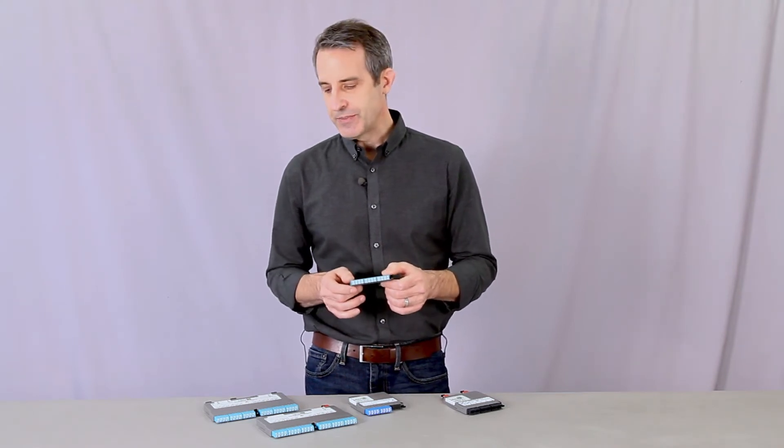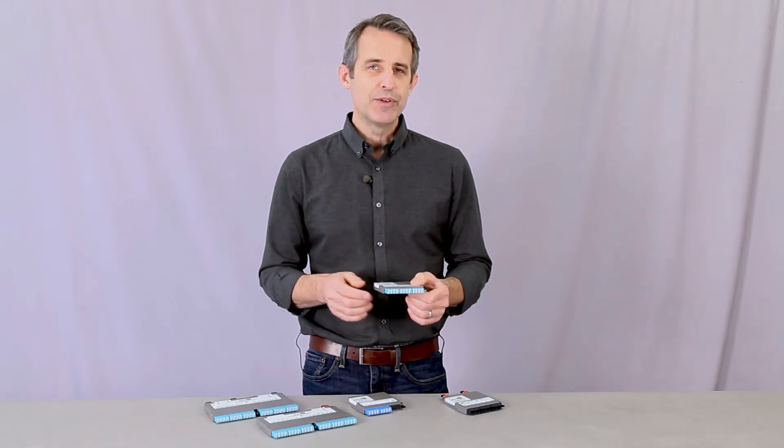You can get them with LC shuttered, SC, or MTP connector types, and fiber types of OM3, OM4, and OS2. Polarity options include Method A, Method B, Method C, and Universal.